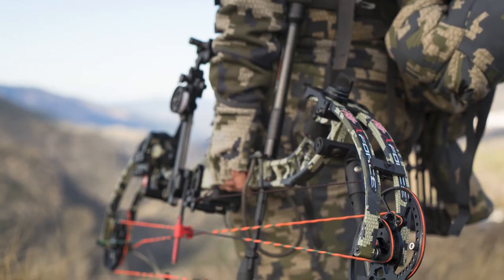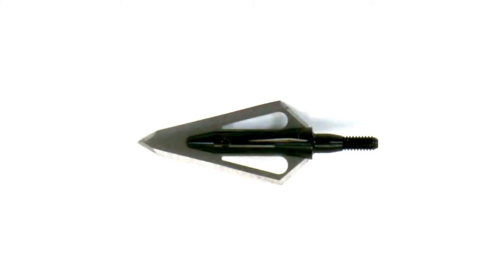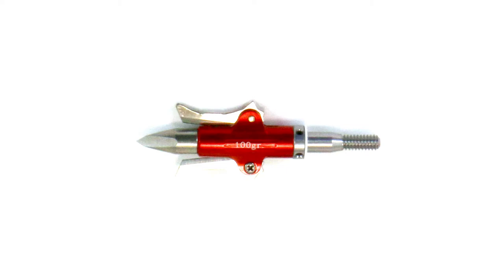If you're hunting, keep in mind what broadheads you'll be using. Typically, a fixed blade is more difficult to steer than a mechanical head, so you need a vein with more surface area. Most mechanical broadheads fly like a field point, so you don't need as big of a vein to control it.